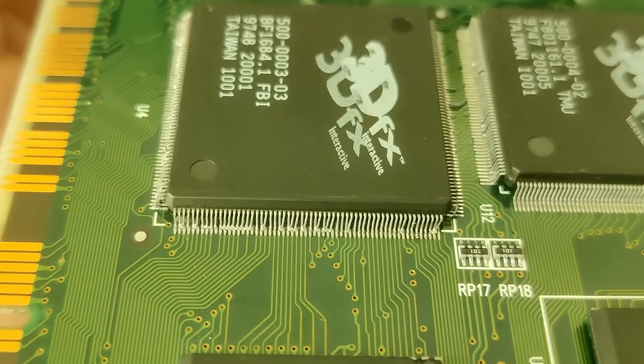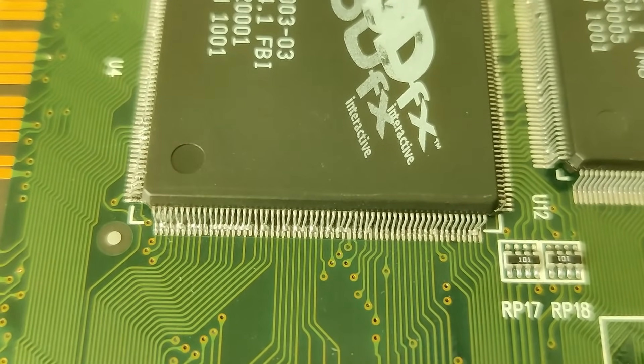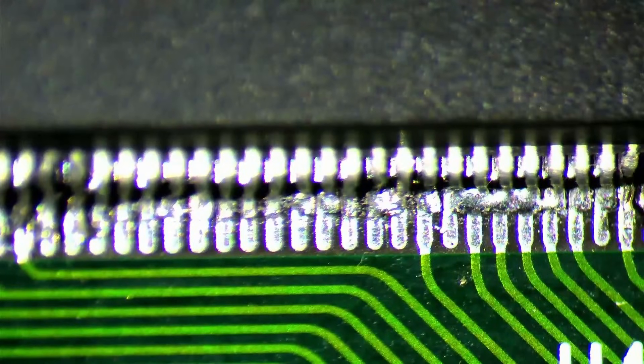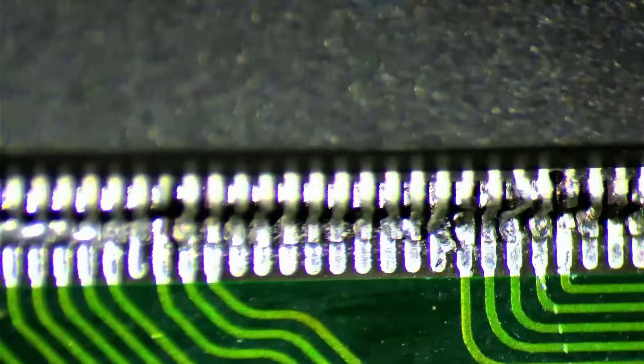That is also the reason I decided against removing any of the 3DFX chips with hot air. If I can avoid exposing old hardware to excessive heat, I will always pursue the less stressful method of restoration.